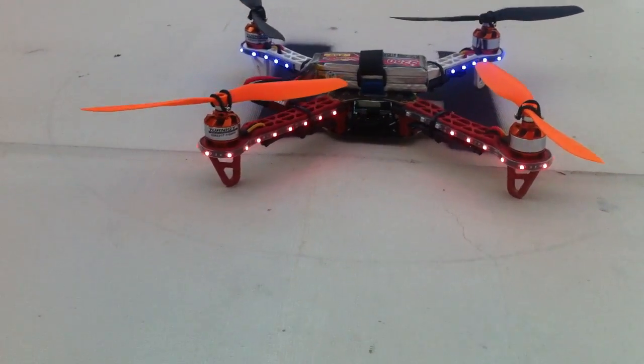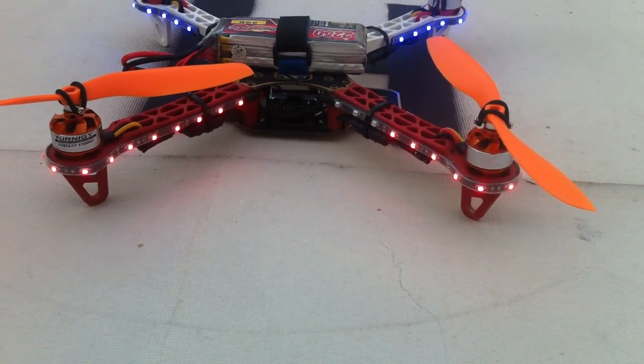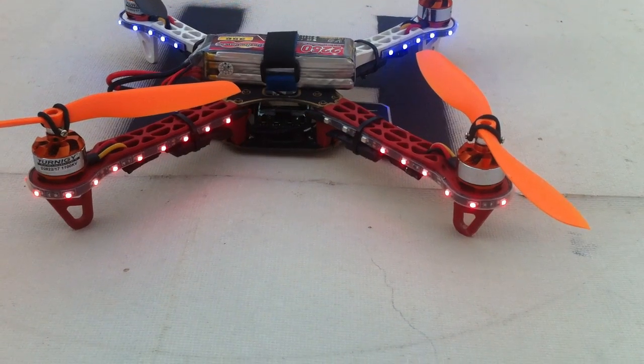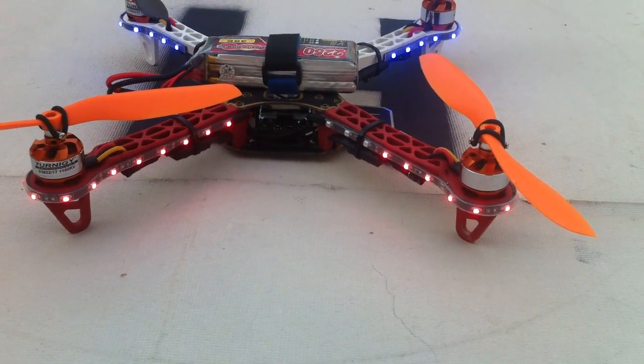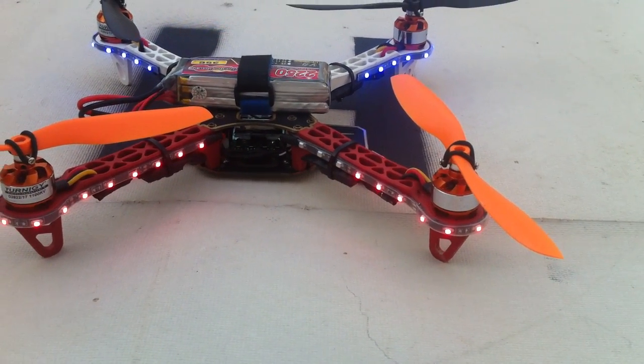This is a DJI F330 running a KK2 board, turning 28-22-17, 1100 kV motors, 2250 mAh, 35C 3S battery, and 20 amp Skywalker ESCs.